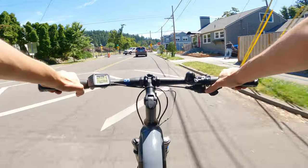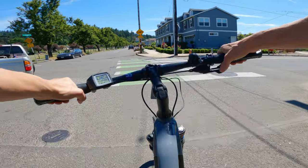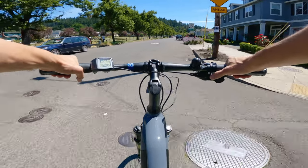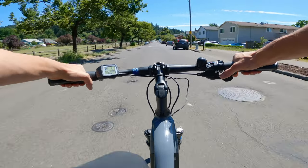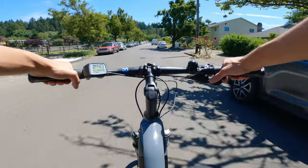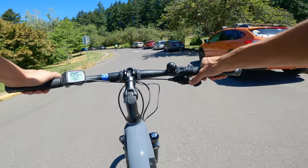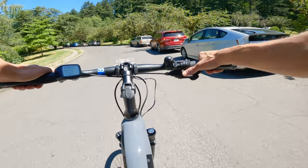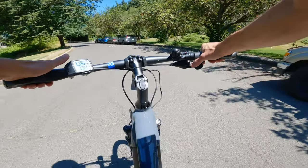Let's do another little brake test here at the stop sign — a hard one. Very smooth. From that stop, still in turbo mode, we're up to 20, then 23 very quickly. That suspension fork again really helps with those bumps. Now I've got us to a hill — zero pedal assist, biggest gear — it's some work for sure. So let's get into eco.